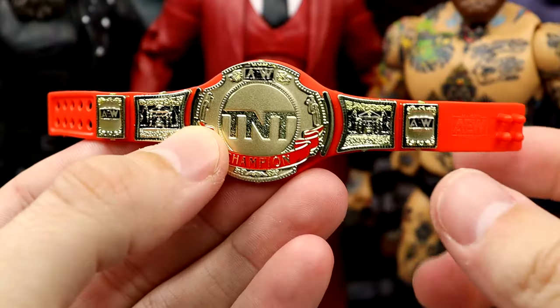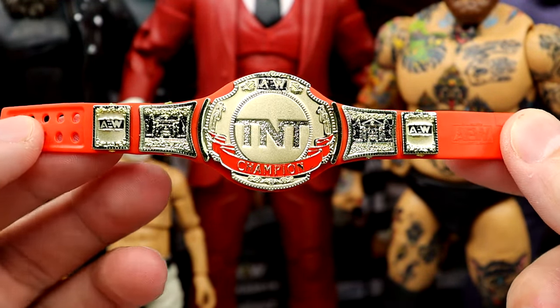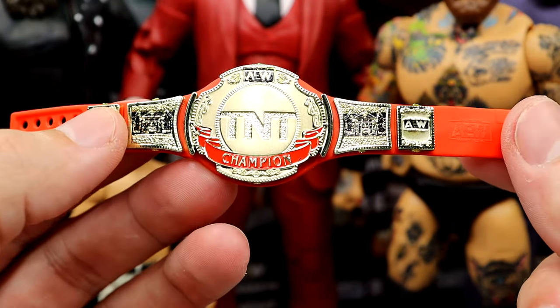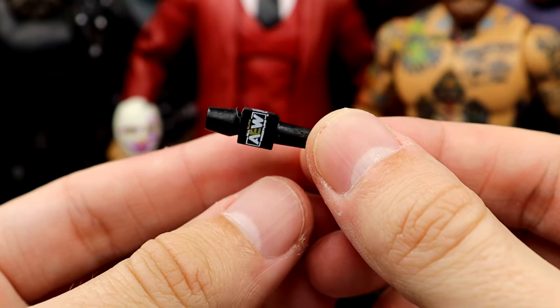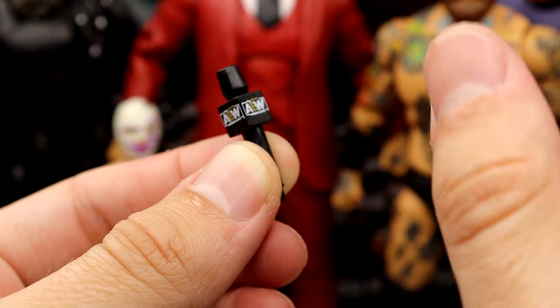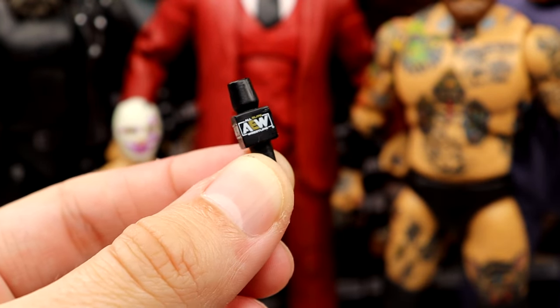For Brodie Lee's accessories, he comes with the Red and Gold TNT Championship, which looks really good — very shiny. We've seen this before, so it's not anything groundbreaking, but we do get the TNT Championship with the Red and Gold. Would it be an AEW figure without an AEW microphone? You do get the AEW mic, so that's a nice addition. To be fair, Owen Hart didn't come with one, which wouldn't make historical accuracy anyway, but it's worth noting.